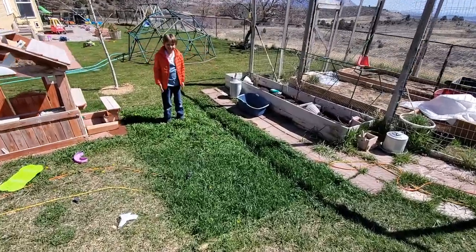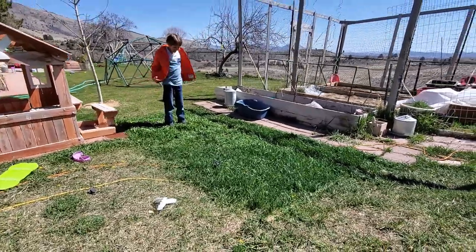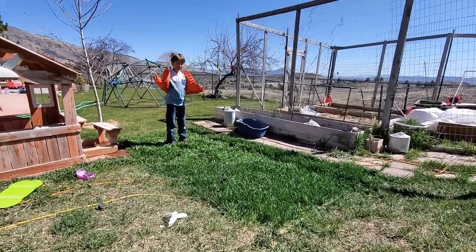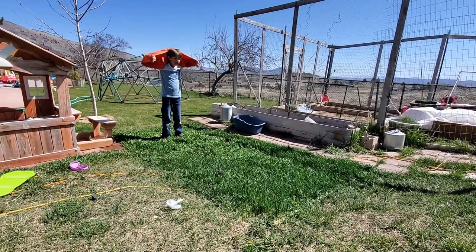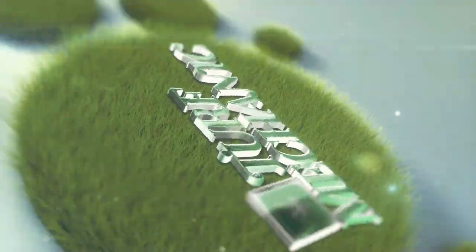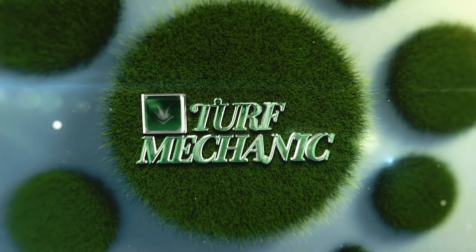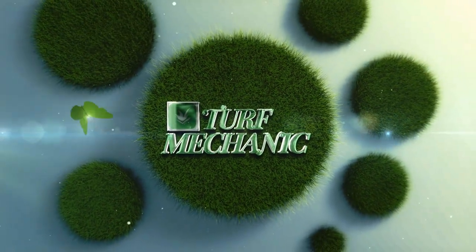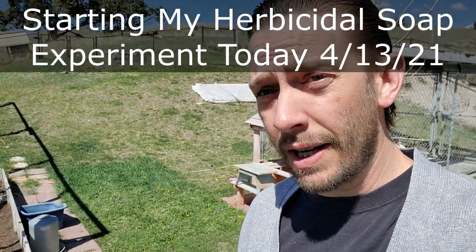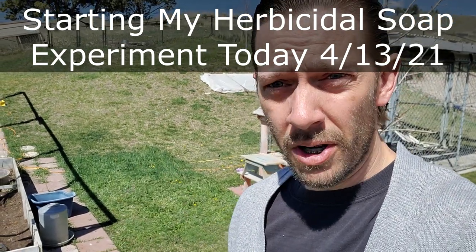Look at this craziness — a bunch of weeds there, but there's some grass too. You think I should fix this area? Yeah, probably. Today I'm starting another experiment here for the channel. I'm going to be looking at a non-selective weed killer called Weed Warrior.